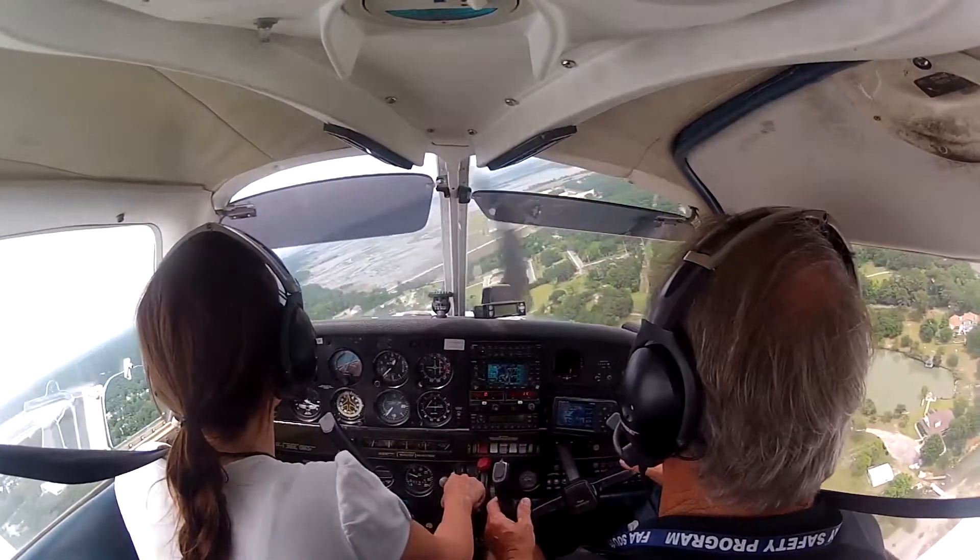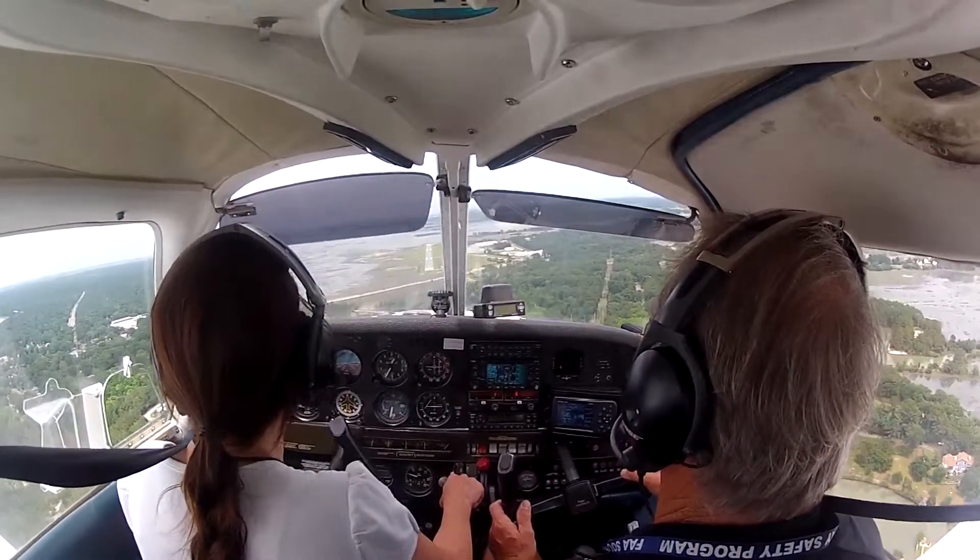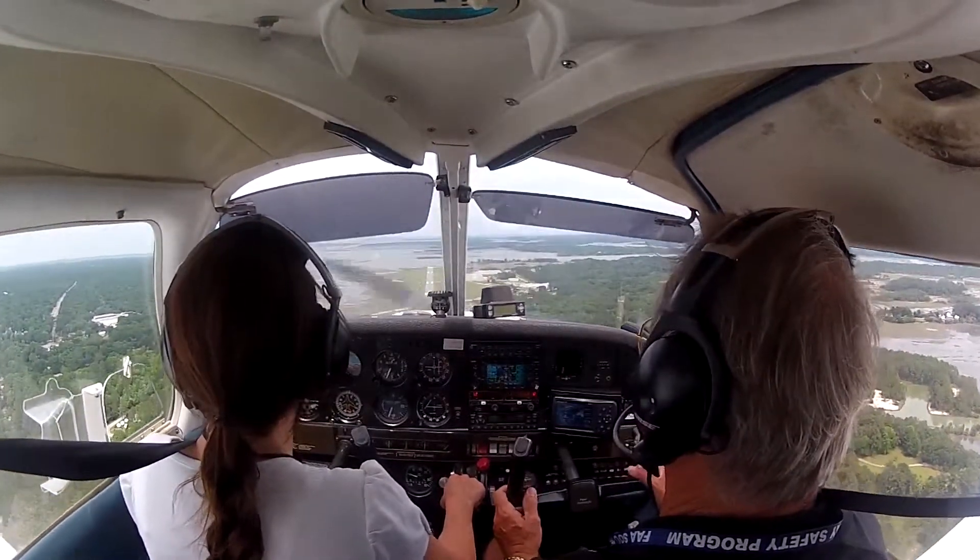Pitch up. This could be a judgment call.